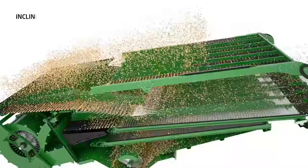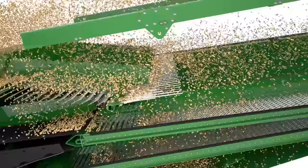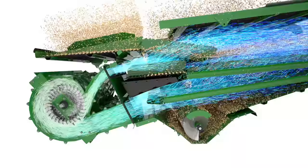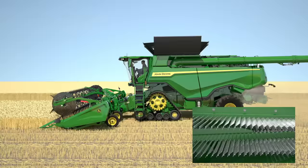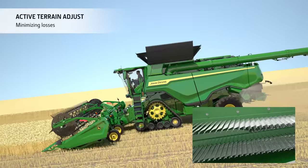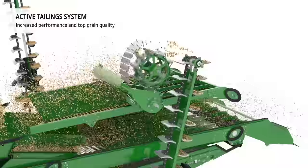Grain moves from the preparation pan onto an inclined front chaffer which helps to spread out the material across the cleaning shoe, also acting as a pre-cleaner. The crop then passes over a large ventilated step to ensure effective pre-cleaning. Four high-capacity fans provide a constant airflow over the entire cleaning shoe. On rolling fields, active terrain adjust automatically optimizes the cleaning shoe settings to reduce losses and achieve a clean grain tank sample. An active tailing system with smooth rubber paddles threshes the tailings content separately, boosting performance further without increasing grain damage.